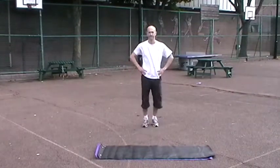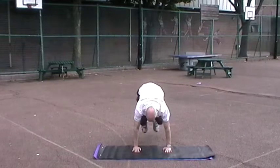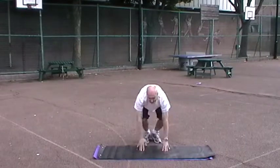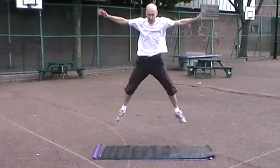Exercise number four in the circuit is burpees. Into a push-up position, you jump your knees up to your chest and jump in the air and do a star jump. Ten repetitions. At this point in the circuit, you'll start to feel tired and should be breathing quite heavily.